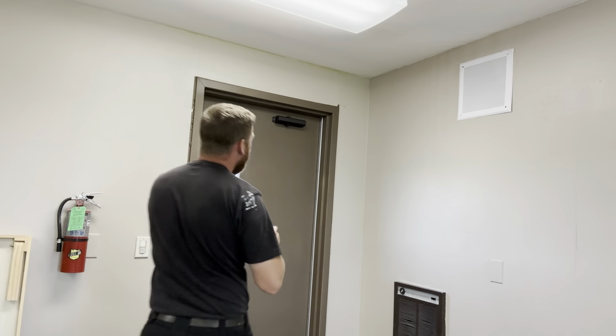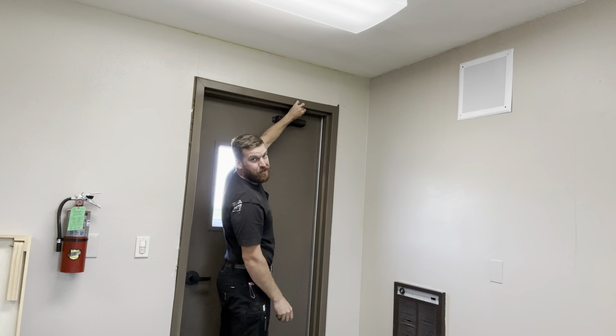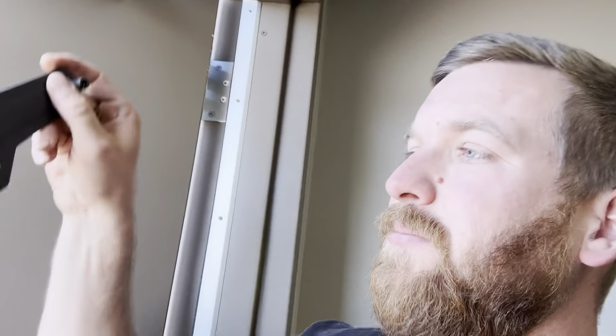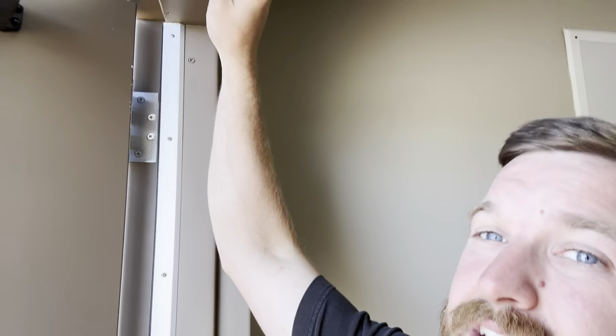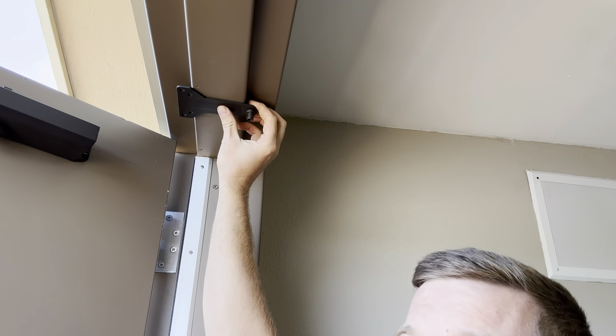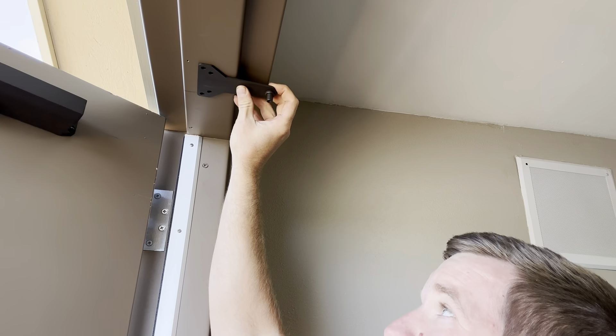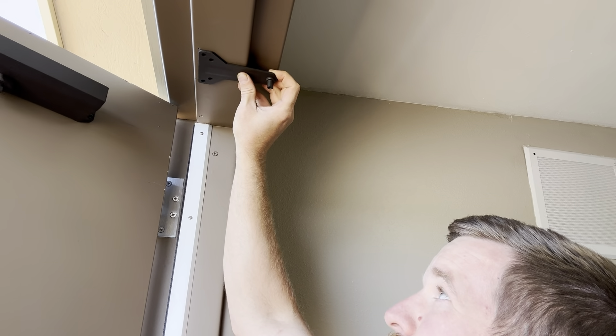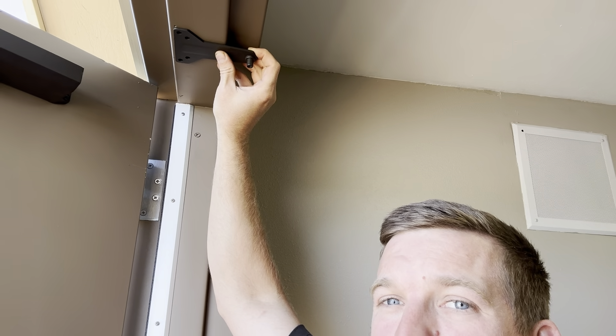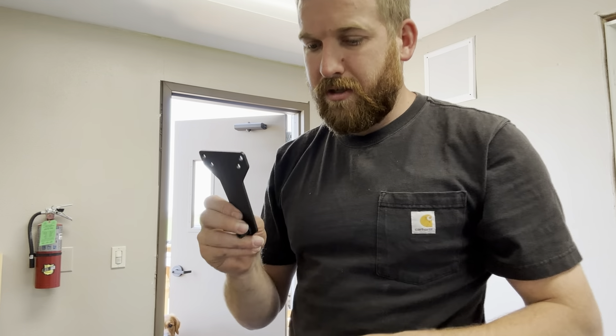Next step: mount the plate that the arm attaches to. This plate is going to go on top of the door frame where that line is — where we measured it over to six and three quarters. We're going to take this bracket and put that screw right on that line, then line it so it doesn't go past the door or hang out, and doesn't interfere with our seals. Pull it on the line and mark the holes just like we did for the door shock itself, then drill those holes and put the screws in.